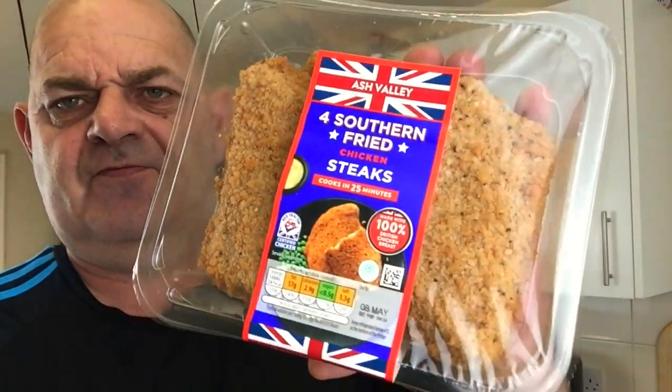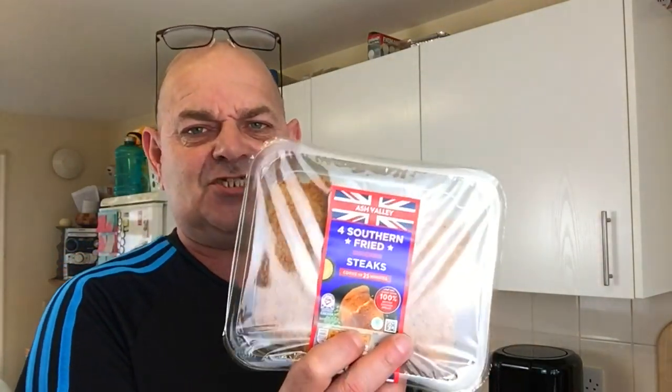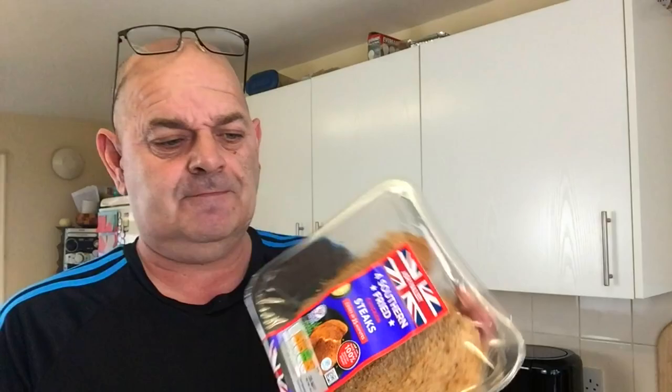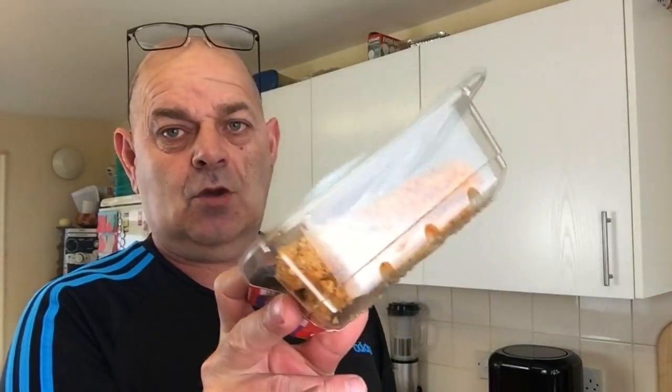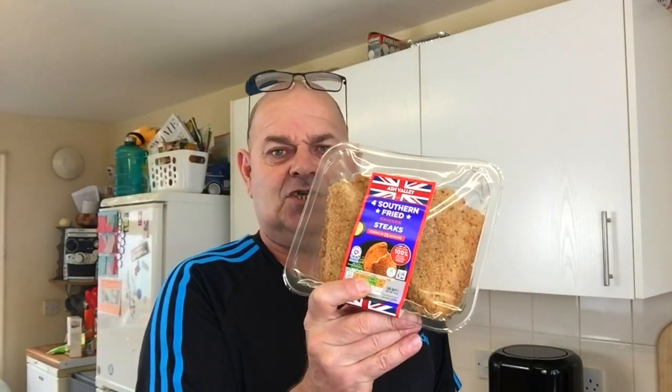Hello everybody, welcome. Today I've got these southern fried chicken steaks from Aldi. They're two pounds 29p and I bought some for our lads yesterday. They absolutely loved them. I never tried them before so this will be a first time for me trying them. You get four, which equates to about 56-57p a steak burger.